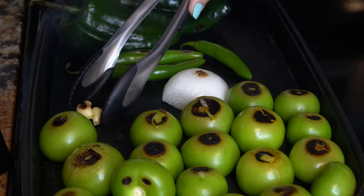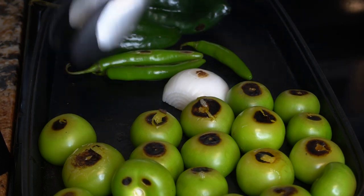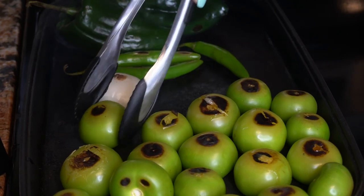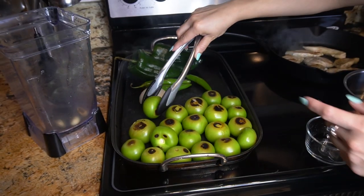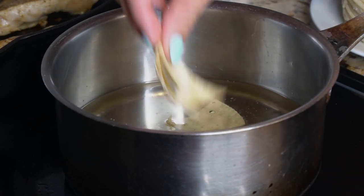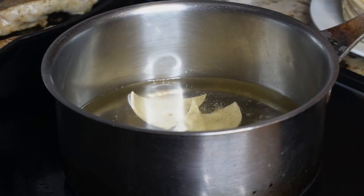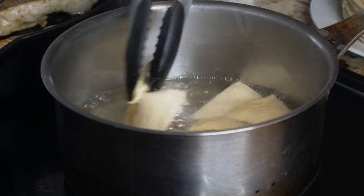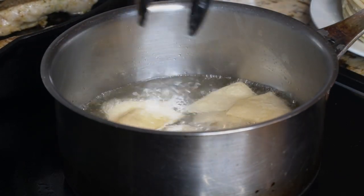Once your garlic is ready, place it in your blender. Then once your tomatillos start getting ready, place them in the blender as well. Once your oil is ready, start throwing in your tortilla triangles — we're going to make some chips. As they start turning a golden color, take them out.